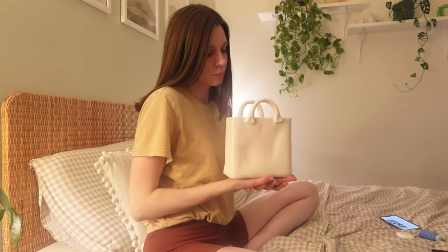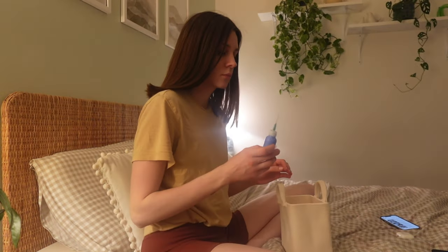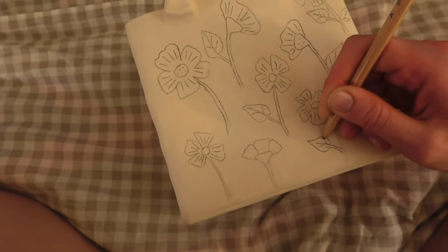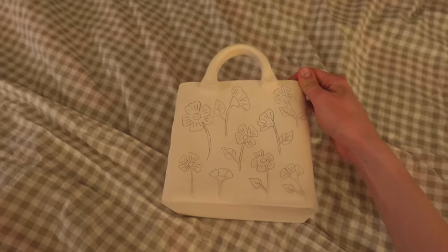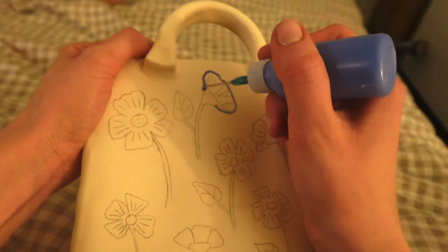Once I recharged, I decided to paint this bag that I made. It's gonna be a vase, and I decided to paint these simple flowers because that's the maximum I can do. I used some blue underglaze for this.